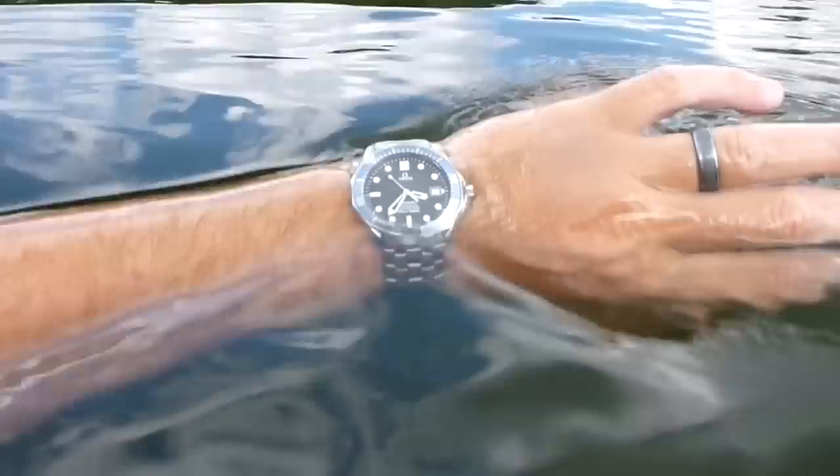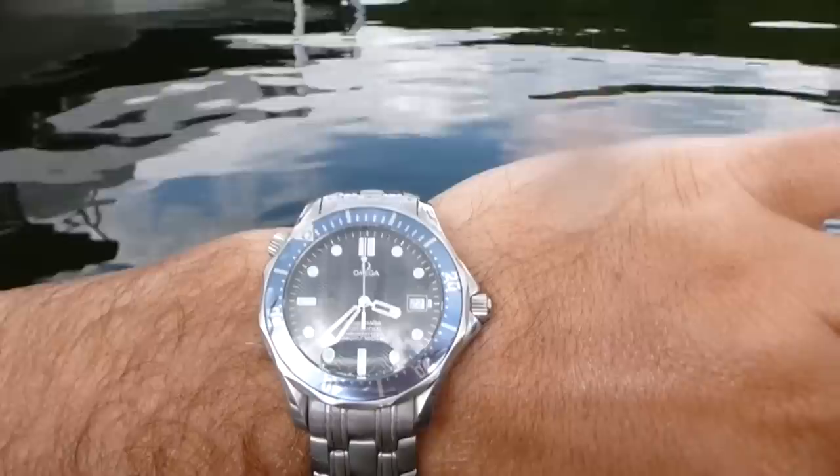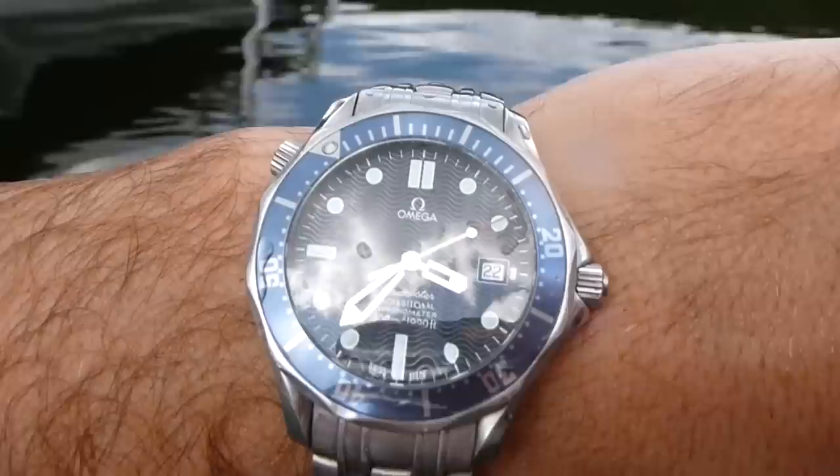This particular Omega is what many people refer to as the James Bond edition. This is not the Co-Axial — this is the standard movement, before Omega put Co-Axial in their pieces. And as you can see, this one is a great example.